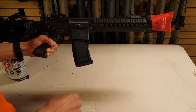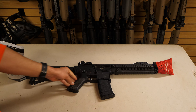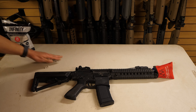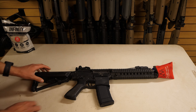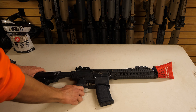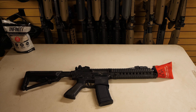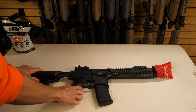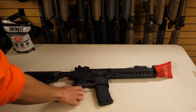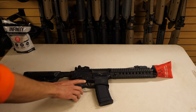Pull lightly on the magazine after inserting it to confirm it does not fall out and get lost. Moving to the back of the gun you will find the stock, which can be adjusted back and forth for comfort while holding the lever down. Slide the stock until it feels comfortable, then release the lever making sure it clicks into place. Keep in mind the battery and wires are housed in the stock — if you feel much resistance do not force it, as you could do serious damage to the wires. Ask an employee for assistance instead.